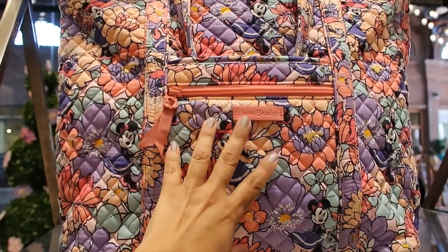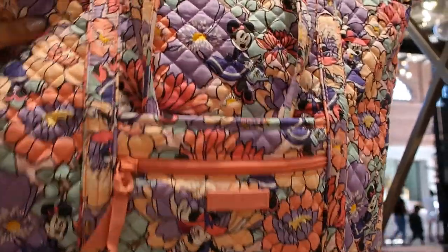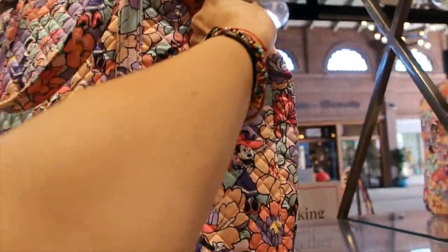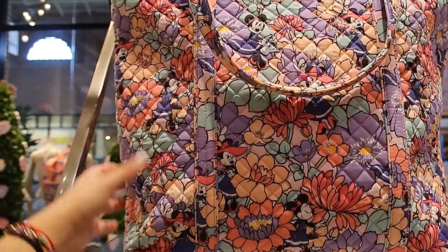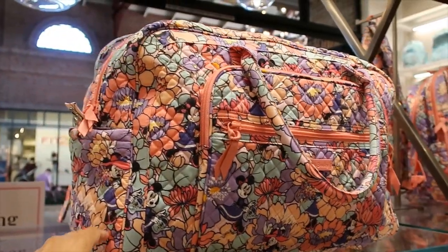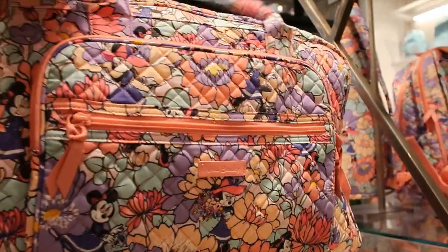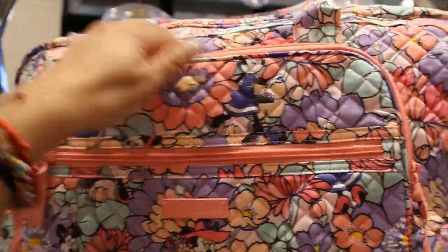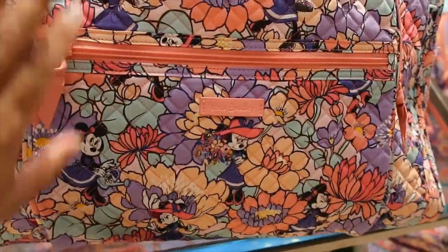This big tote is $120. It has a separate compartment big enough for a cell phone and a slip-in pocket. The main compartment has a zipper and the back is plain with no pockets. The weekender bag is $140 and has a big zippered pocket — let me open it so you can see the size — it's really big.